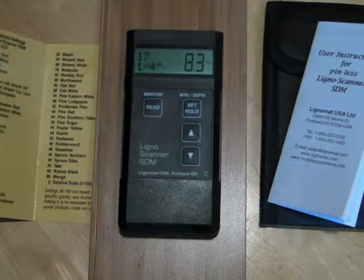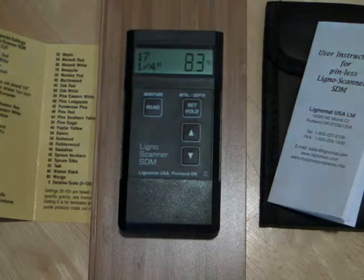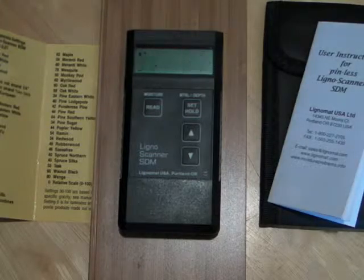Here we have the Ligno Scanner SDM meter. When you purchase the SDM, it comes with a manual, species card, and a protective pouch.